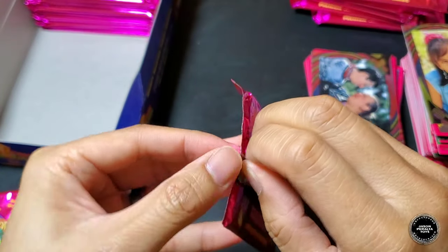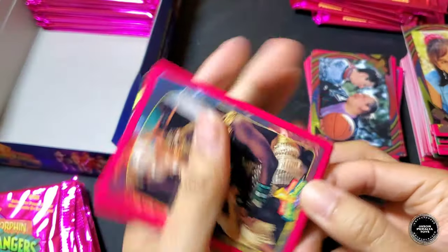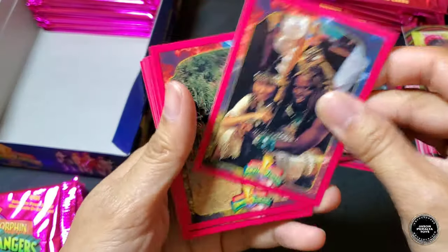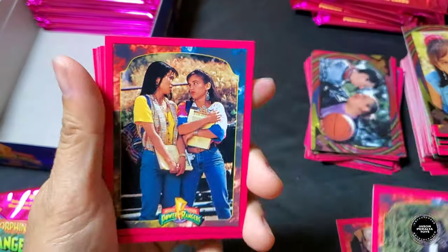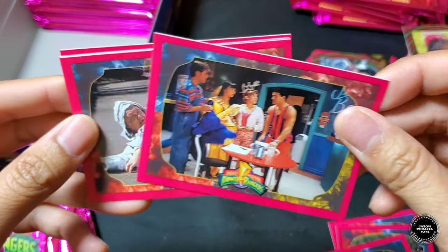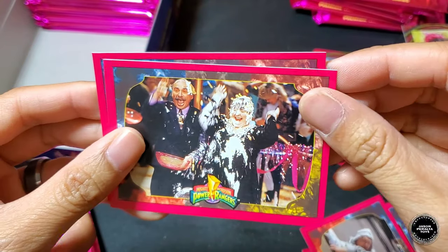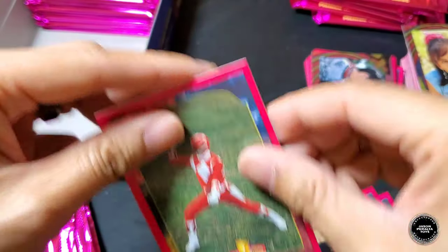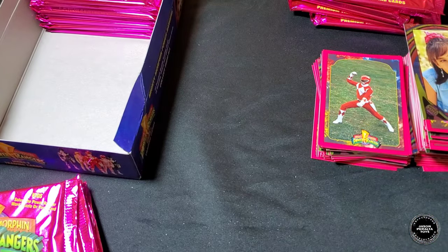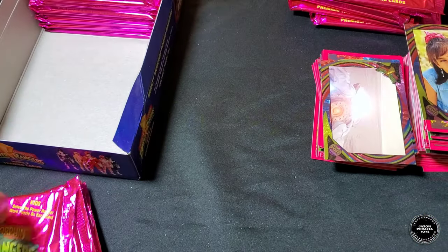Next booster pack: Zack, Trini, Frankenstein, Kimberly and Trini, other Rangers at the Juice Bar, Bulk and Skull, Mr. Kaplan, Ms. Applebee, Red Ranger. The foil card is Rita and the dumpster — this might be a multiple though.